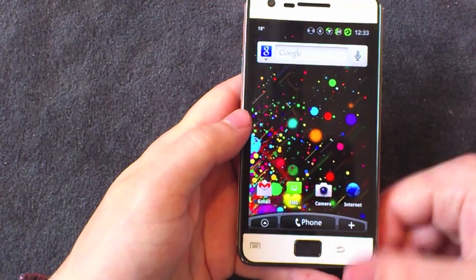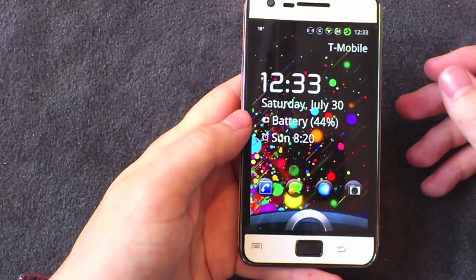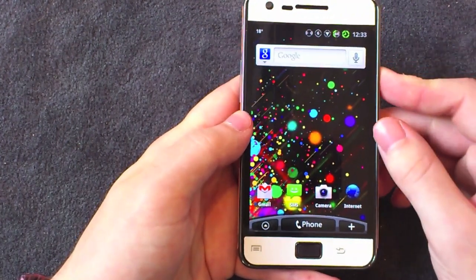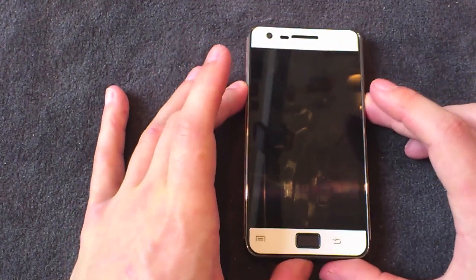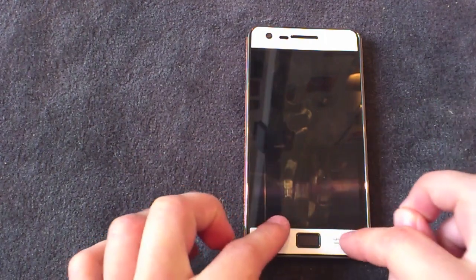That's Agile Lock — the Sense 3.0 style lock screen for the Galaxy S2, and it works on any other device too. Go to the market, I'll put a link in the description, check it out, and I'll see you guys next time.